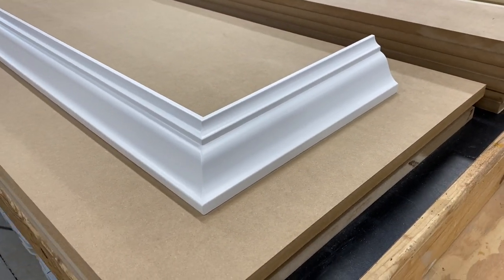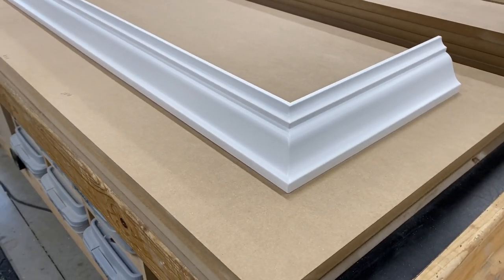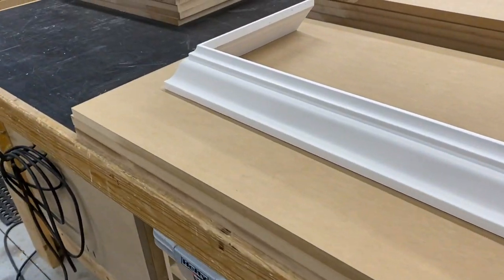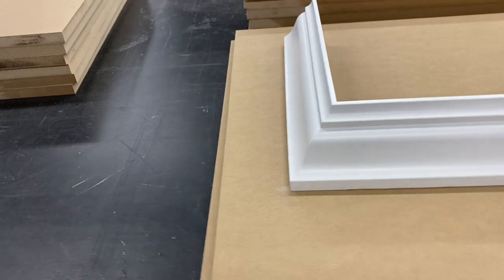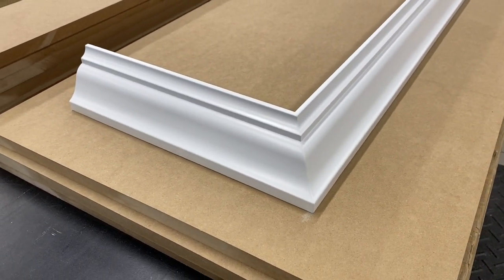Here's a shot of one of those pieces of pre-finished crown, fresh out of paint. You can see how nice and clean those miters are. They have a hard time achieving that level of finish on site, so that's why we like to do them in the shop.